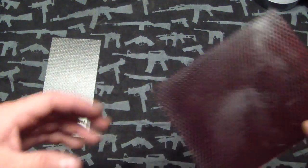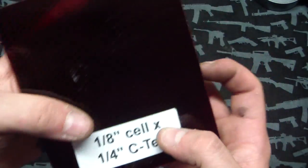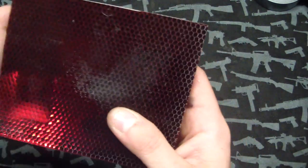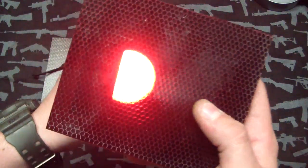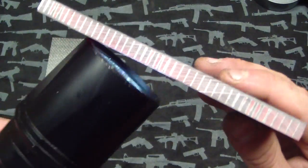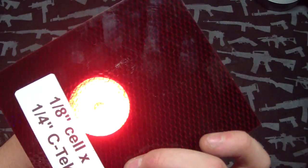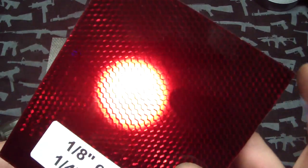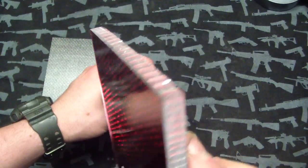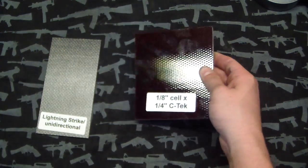I got some C-Tex LX — this is basically like a reddish, ruby red color. It's pretty cool. I have all sorts of ideas for this stuff. I don't have as much material as I thought, so I actually did order a bunch of sheets from them too, so that's coming as well.